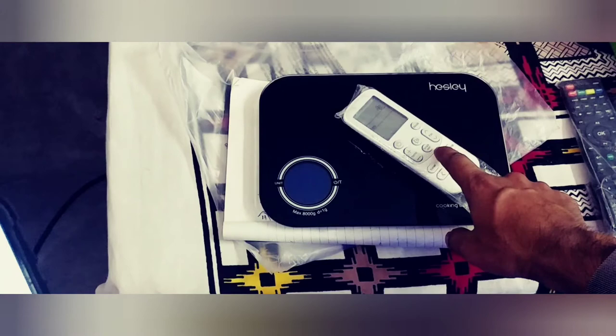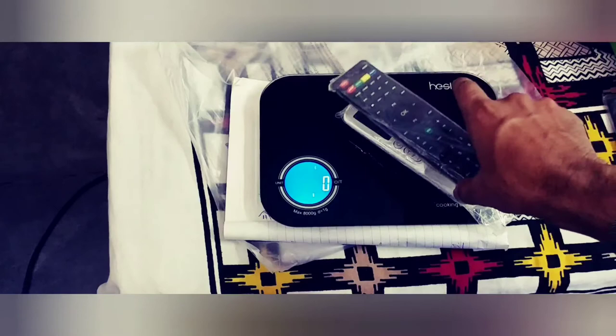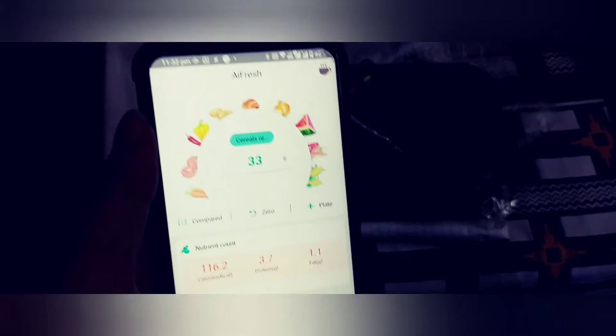Now I'll show the auto tare function. Put the remote on the scale and click 'On' — it will automatically tare the weight and you can start placing items on top of it. If you go to the app it will show 33 grams, and it takes the last input as your selected measurement. That's how the tare function works with the app.